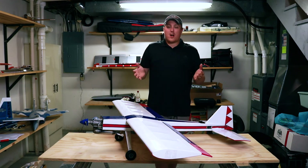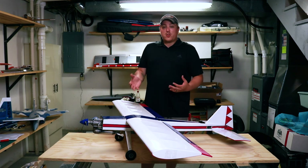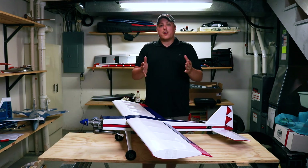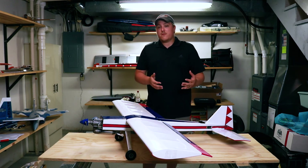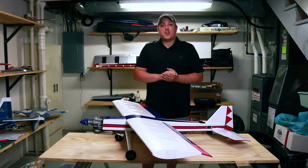Thank you guys so much for watching. Let me know in the comments if you want more content like this or what specifically you want to see us do next. In the meantime, thank you guys so much. Don't forget to subscribe, like this video, and share it with your friends if they're looking to get into the hobby of RC flying. I'm Abs — we'll see you in the next one.